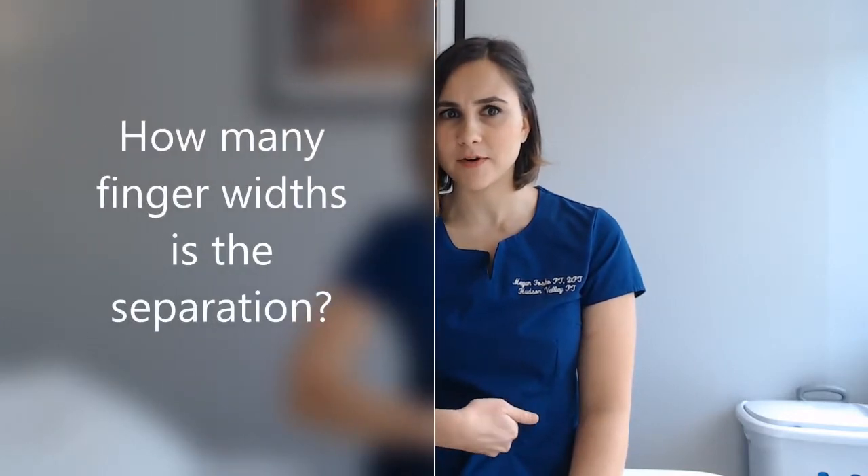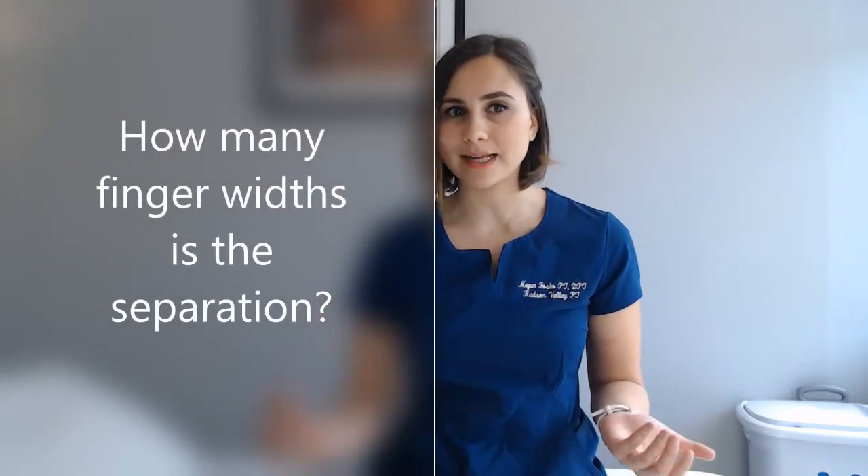To check yourself for diastasis, you're going to lay down on your back and expose your abdomen. Take your hand and place it horizontally two inches above the belly button, then lift your head up. Notice: does that area soften in between your abdominals? Can you feel the abdominals on each side of your hand? Make note of how wide that separation is, and also how deep you can sink down between the abdominals.